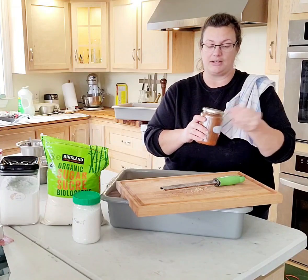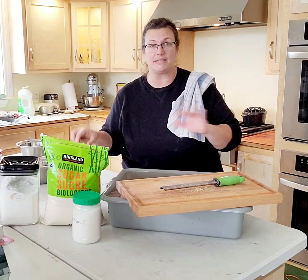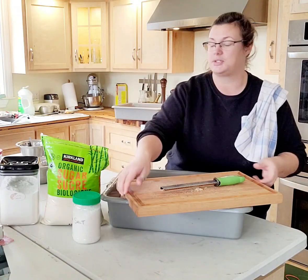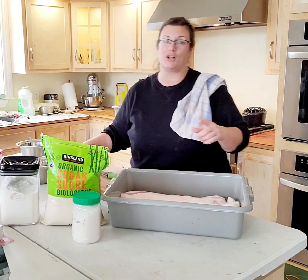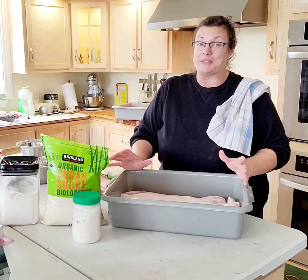So I use nutmeg, smoked paprika, and black pepper. I keep this really simple — not a lot of fancy ingredients. You don't need all this weird obscure stuff. That's what we're going to use.